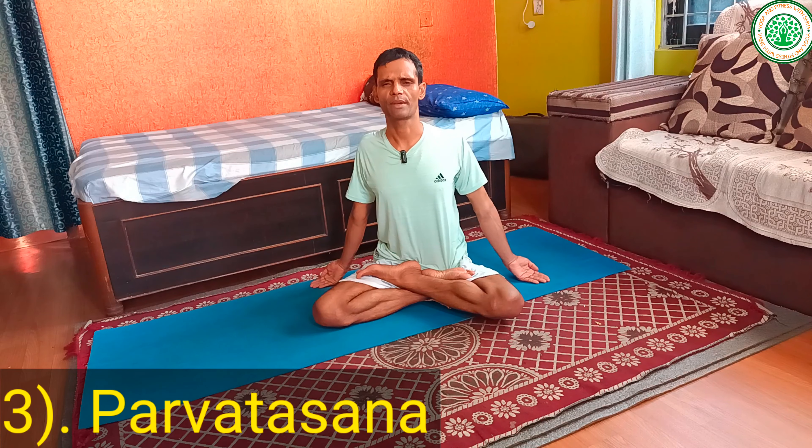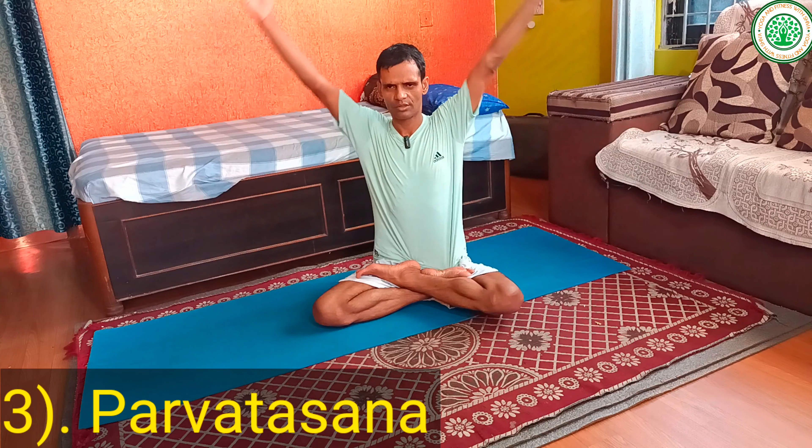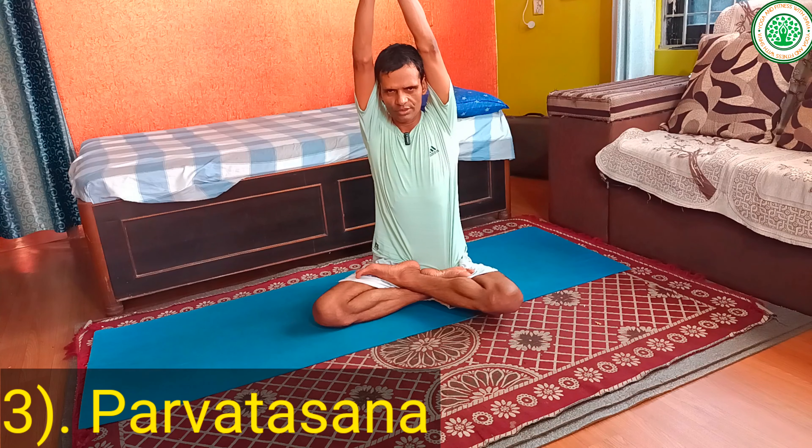Then slowly you can practice another yoga asana — Parvatasana. Keep an erect, energetic spinal cord. Inhaling one two three, hold two three four five six, exhaling one two three. There are many variations of this yoga posture but I am providing only the classical variation.